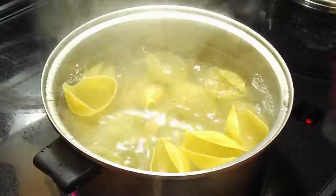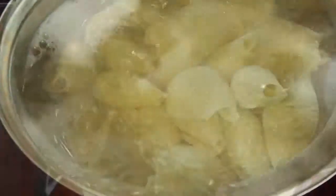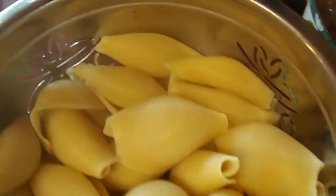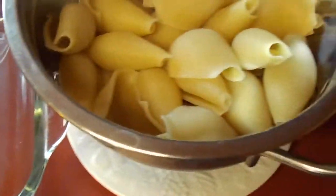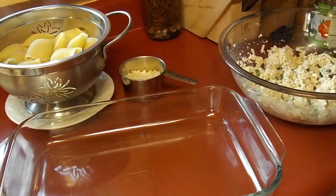You can probably just pick these up in your local grocery store. I don't know if they make a gluten-free version but I'll look for one and link it below. When they're done you just want to drain them with a colander, and then you are going to start stuffing them.